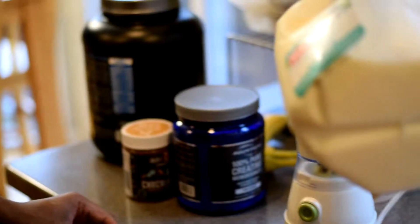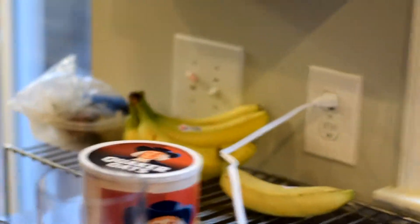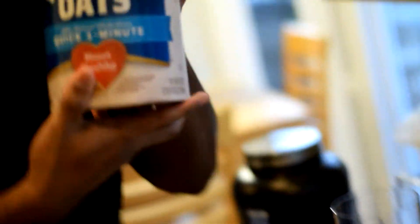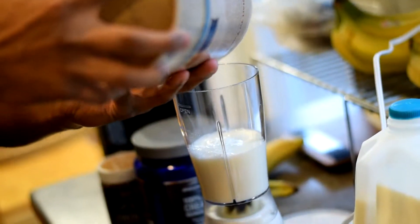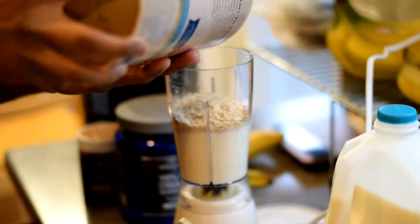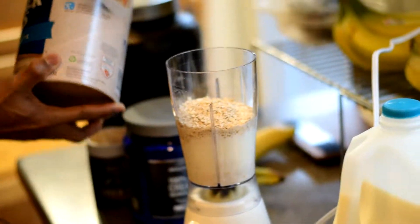We're going to throw this right up in the blender, then pour some of this milk in here — I go until about the 8th or so. Then we're going to throw some Quaker quick one-minute oats in here. Since I'm bulking I'm not really counting — might be about two servings or so, nothing too crazy.